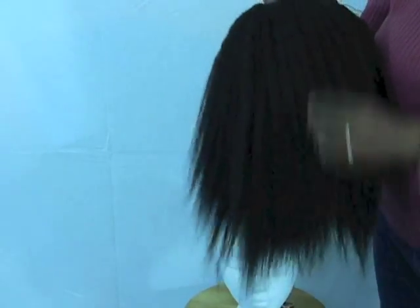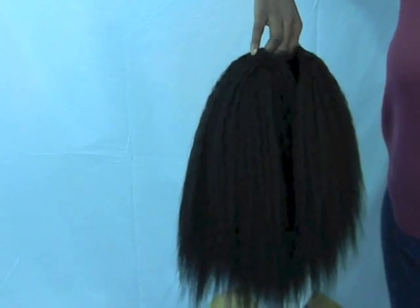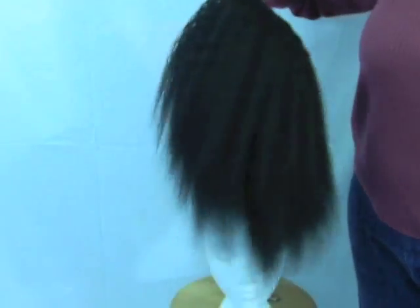I'm going to install this wig, guys. I'll do another video, and when I'm all done I'll make a final video and show you guys what it looks like. Thanks for watching, guys, and please subscribe. Have a good one.